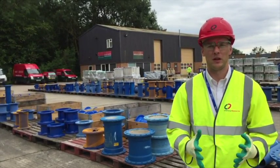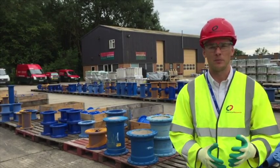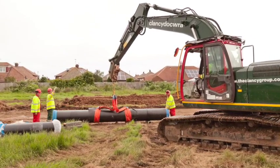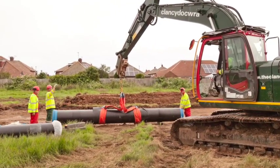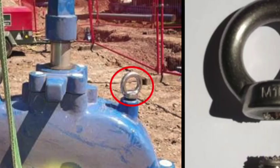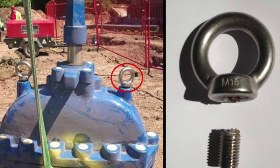There may be a possibility of the load shifting during transit. An object may have specific points where it's designed to be lifted from, such as eye bolts on the fittings or anchor points on the road plates. Follow any best practice guidance for the load being lifted. For example, pipes should be secured with two strops wherever possible to ensure stability. Some fittings may be delivered with manufacturer's lifting eyes still attached — these must not be used.